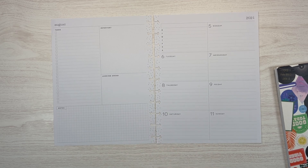Hi, I'm Merritt. Welcome back to my channel, welcome if you're new. I'm only organized in my planner, and today I am planning for the week of August 5th to August 11th in my work planner.